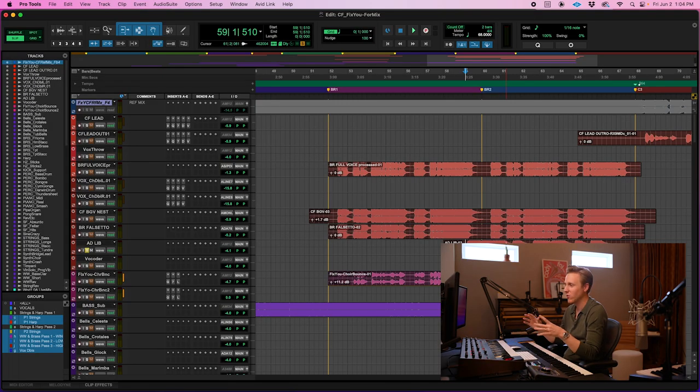Another vocal I like is this ad lib vocal that comes in towards the end. We processed it with the Soundtoys Devil-Loc distortion plugin and some tape delay, and it just really gives it a nice lift. It almost sounds like a synth — just tons of grit.